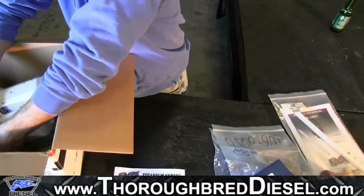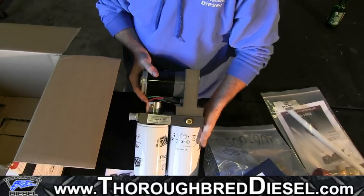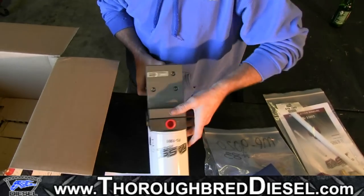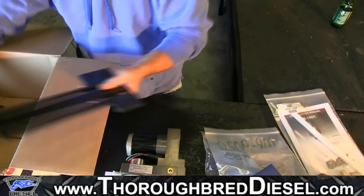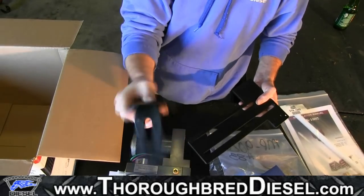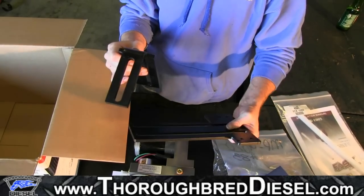Inside the kit you'll also have the pump system itself. The serial number is located right here, and if you need the motor serial number it'll be on the back of the T block. Also in the block are the new mounting brackets — this is the cab corner bed corner bracket, and this is the new bracket that the pump itself is going to mount to.